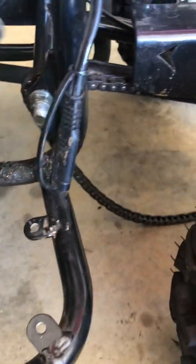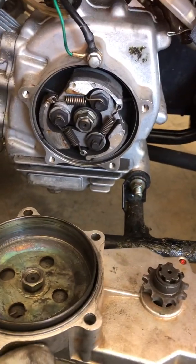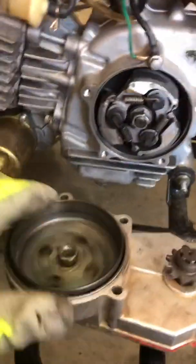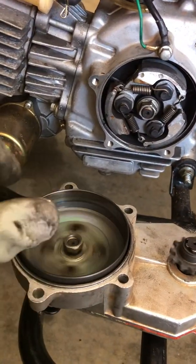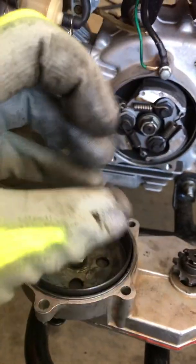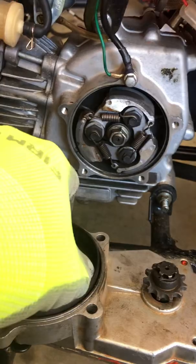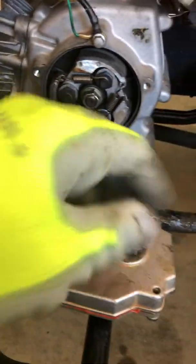When the pads expand they take this housing that free-spins in here, which also turns the sprocket that turns the chain that drives the back wheels forward. I'll fire it up so you can see — when it's just spinning like this it will not engage, but as soon as you press the throttle it'll cause it to go faster, expanding against the springs, catching the inside of this housing and turning it with friction.